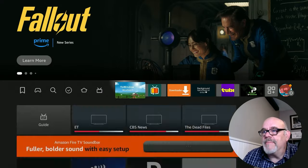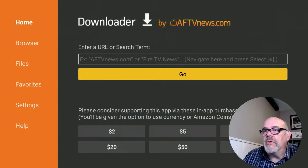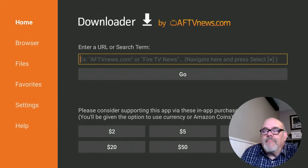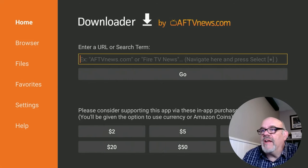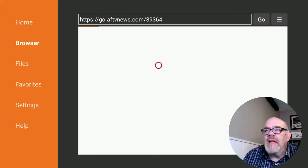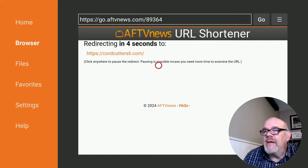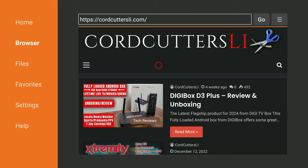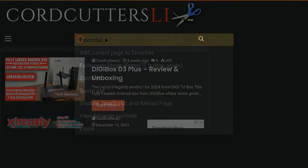Now we're all set to open up the Downloader app and go to the Cord Cutters LI website. Where it says enter a URL or search term, you can either type in the web address CordCuttersLi.com or you can type in the short code 8-9-3-6-4 and then click Go. That's going to redirect you to the CordCuttersLi.com website — it gives you this display for a few seconds just to make sure you didn't make any mistakes. When you get to the website, hit the menu button on the remote — that's the one with the three lines — two times, and that will change it to full screen mode.